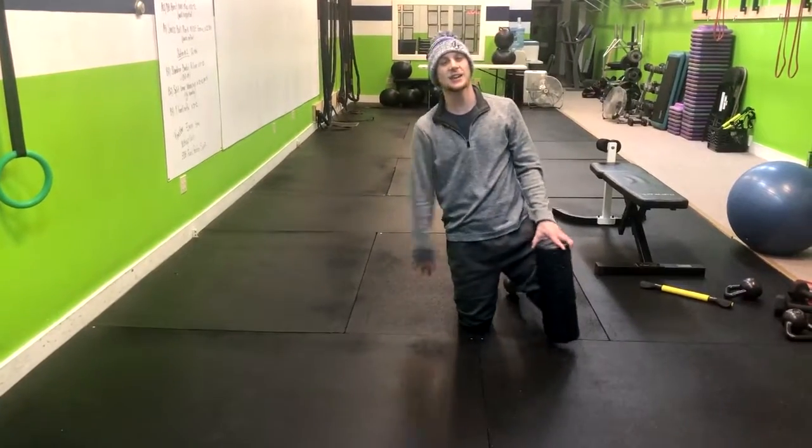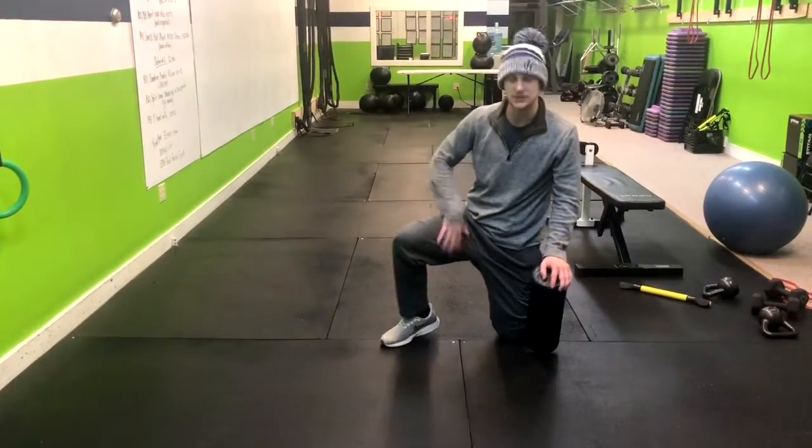This exercise is the adductor foam roll. This is going to work the muscles of the inner thigh.